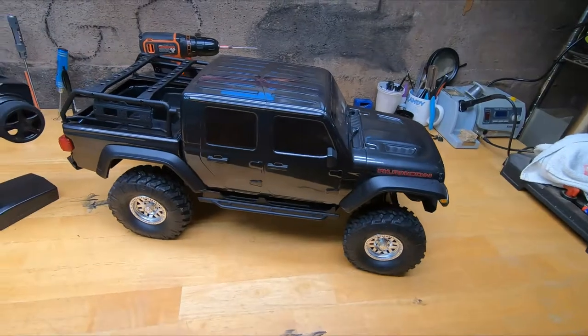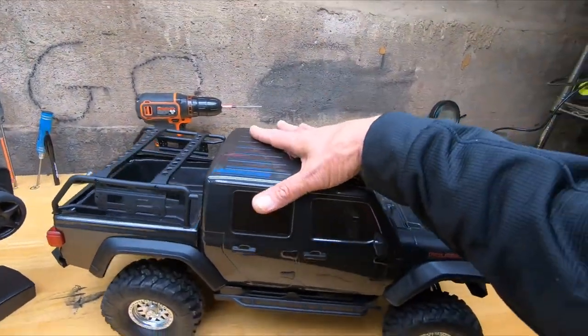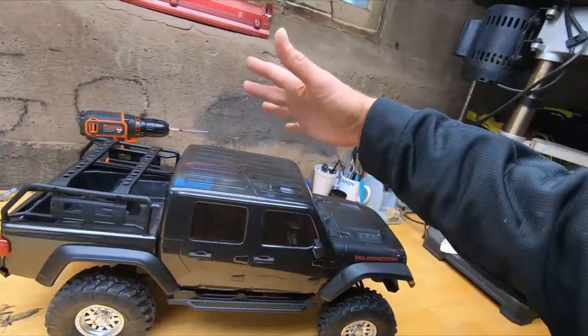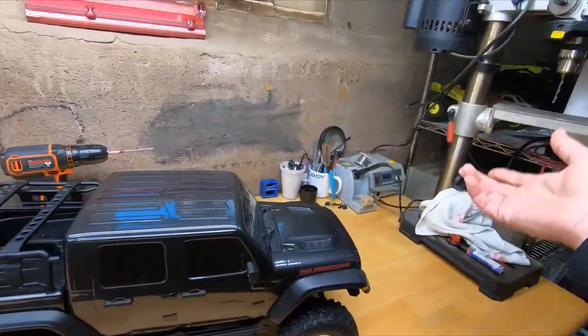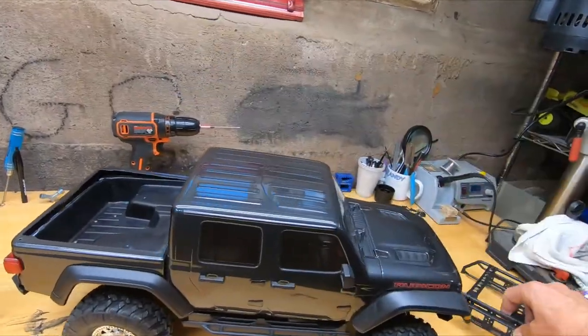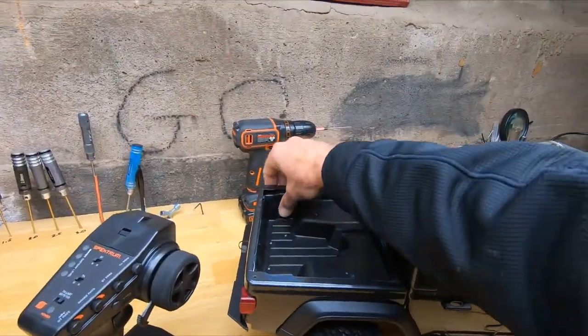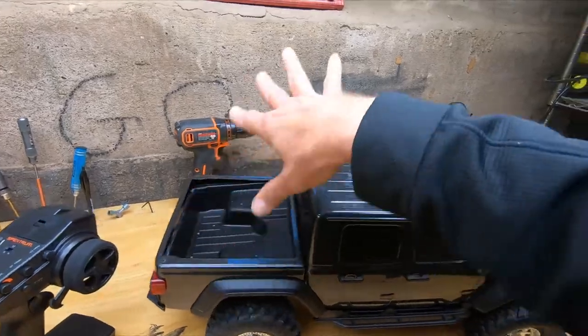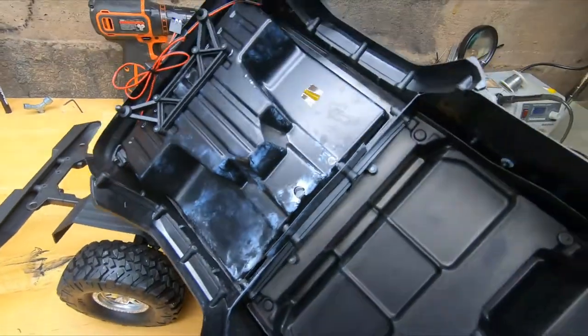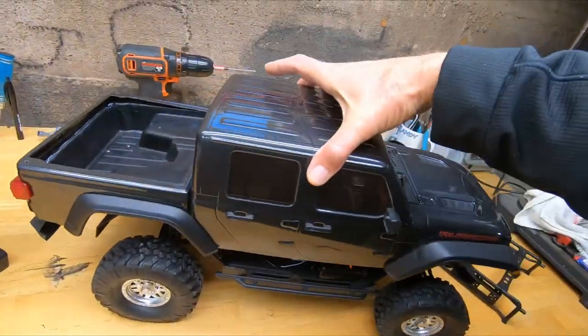Apparently he had a real Gladiator and then for whatever reason he got rid of it, and he had already bought this to make it look like his real one or something like that. He didn't want the rack on there, so he tried to superglue this pan up in here. Superglue and Lexan hate each other - all they do is just make a big white mess. So we're gonna get all this cleaned up and make this look nice.